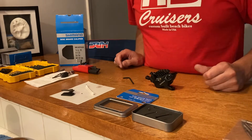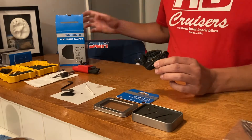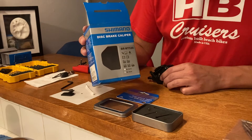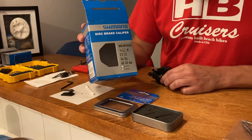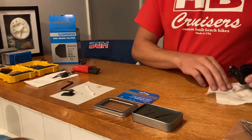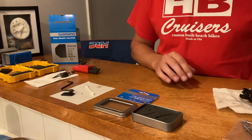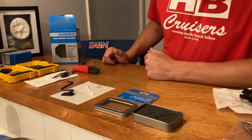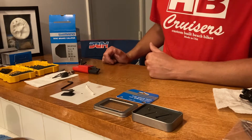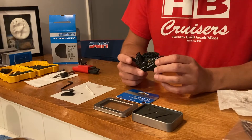What's up guys? Just got done modifying the Shimano BR-MT520 brake calipers. These are the four piston calipers I got a little over a year ago — maybe two years ago — once they came out. Mike Moser actually recommended them to me from one of my e-bike buddies out in Philly. They're the more affordable four piston caliper brakes.